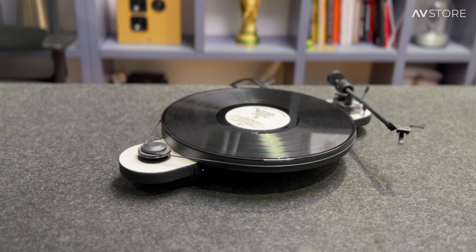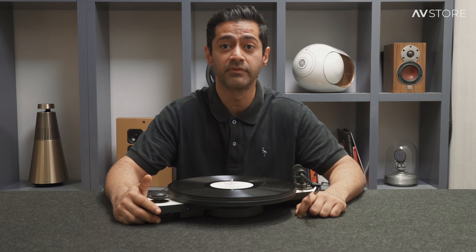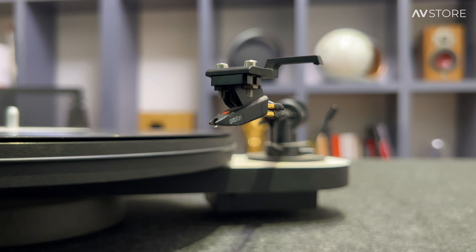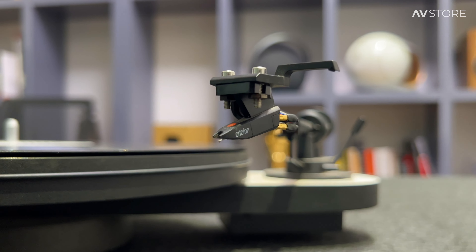This is an entry-level turntable, though they do have different ranges and different models. This comes with the Ortofon OM5E, which if you buy it separately would be roughly around 10,000 rupees.